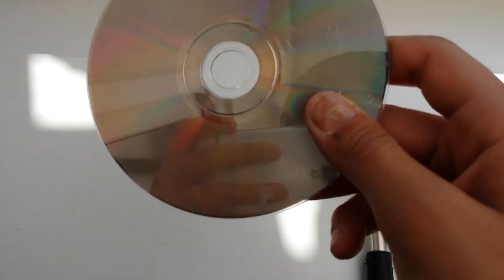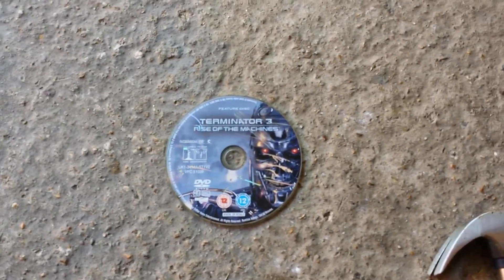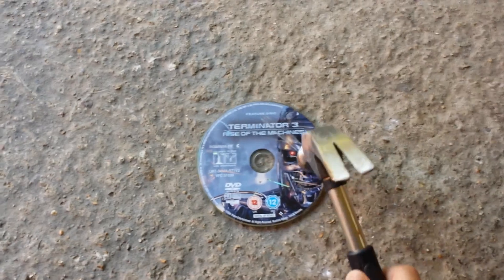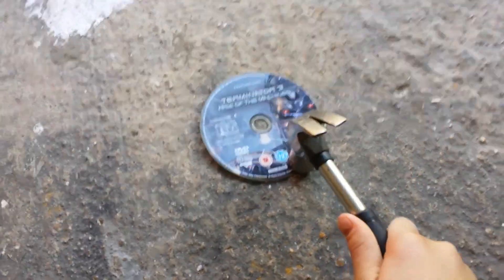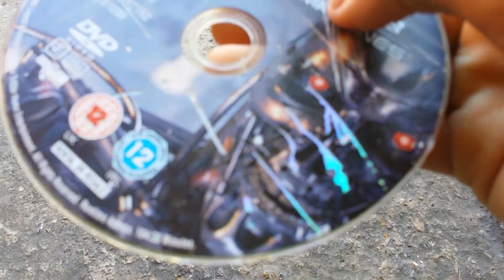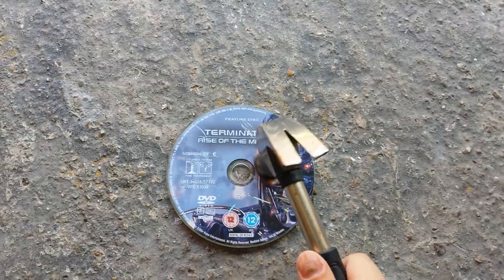I'm just going to smash it really hard but in a different place because I don't want to mess up this room. I've just made it right outside to my garden and here is where we're going to be taking the skin off the Terminator disc, so let's just try and smash it as hard as we can.